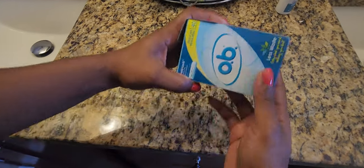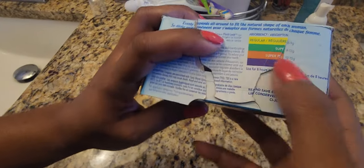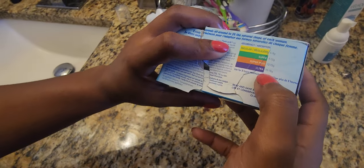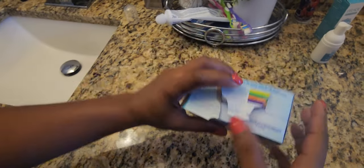So this is the OB tampon. Regular medium holds 6 to 9 grams, Super holds 9 to 12 grams, Super Plus holds from 12 to 15 grams, and Ultra holds from 15 to 18 grams.